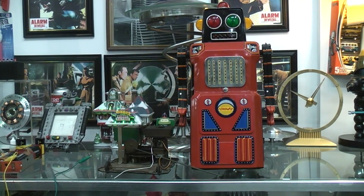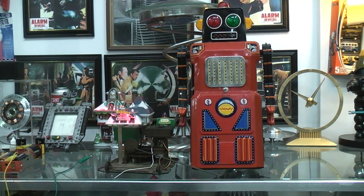Today we're going to take a look at the Sonic Robot, also known as Train Robot. The large size, the skirted function — all based off the American-made Robert the Robot and Electric Robot and Son from the very early 50s.